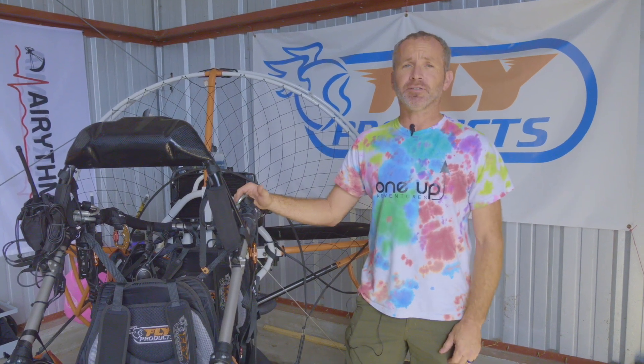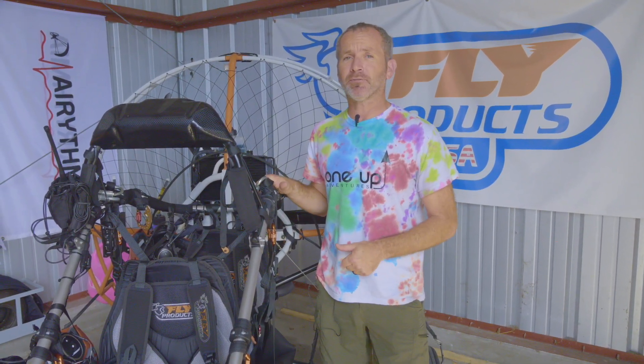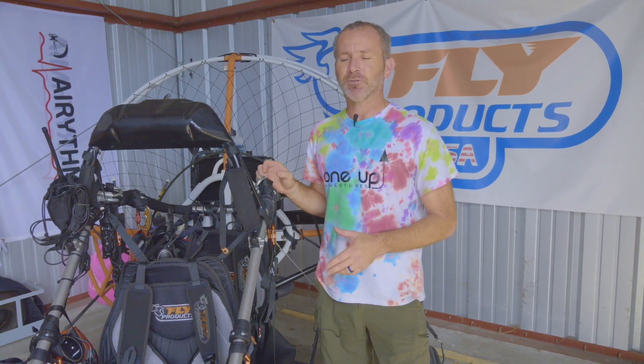Hi, it's Travis at 1UP Adventures and Fly Products USA. We wanted to take a few minutes of your time for those of you who already own Fly Products trikes and go over a few items on the trikes that you should be inspecting on a regular basis and that you might need to change out on at least an annual basis.